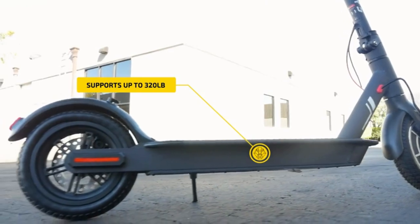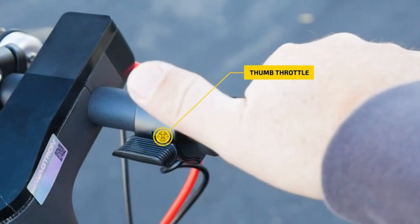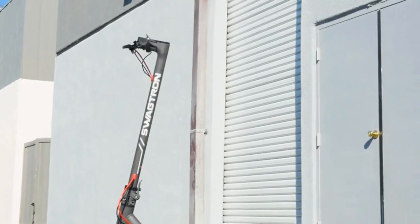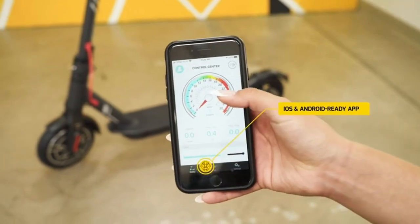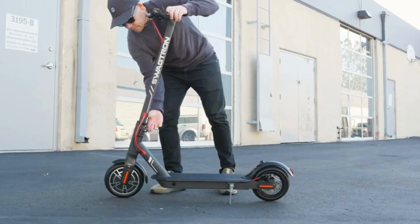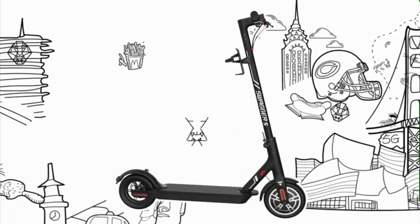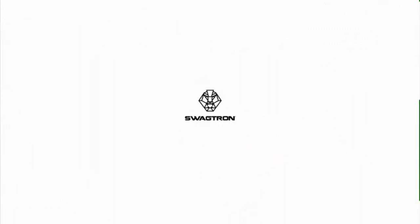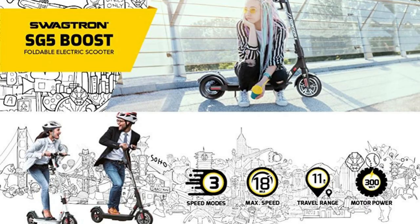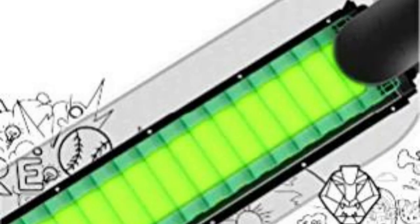Advanced airless honeycomb tires: say goodbye to flat tires with maintenance-free 8.5-inch honeycomb tires for extra smooth, puncture-proof rides. Single-click folding: quickly fold down the Swagger 5 Boost with a foot-actuated folding mechanism, perfect for easy storage and portability. The Swagtron app, built-in speed indicator, LED headlights, and 3-speed modes make it a commuter's dream. Open size: 41.5 x 17 x 45.3 inches; folding size: 41.5 x 17 x 19 inches.